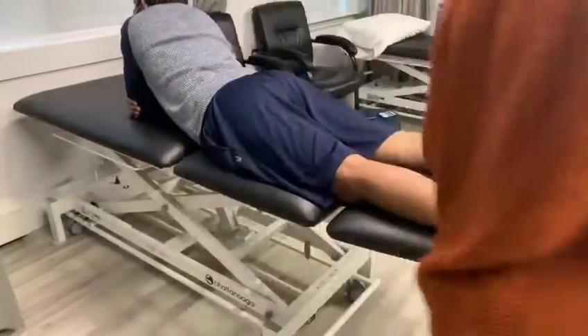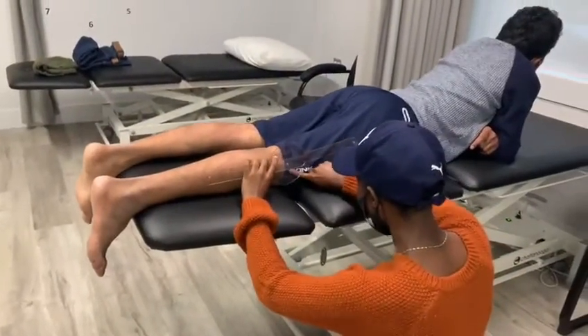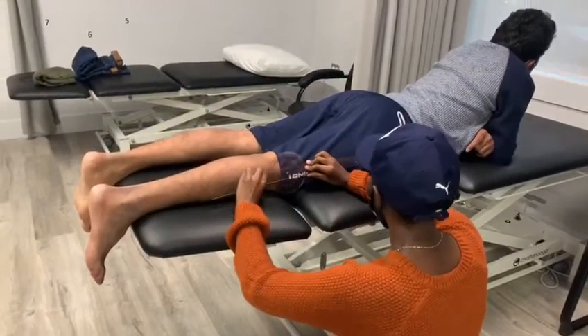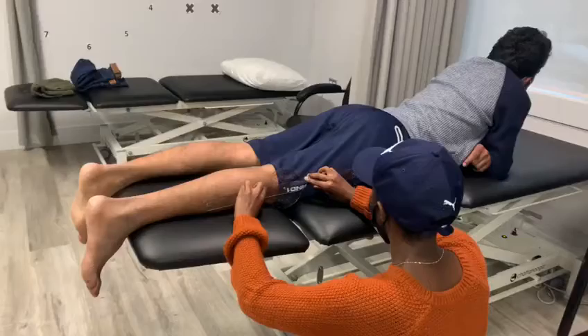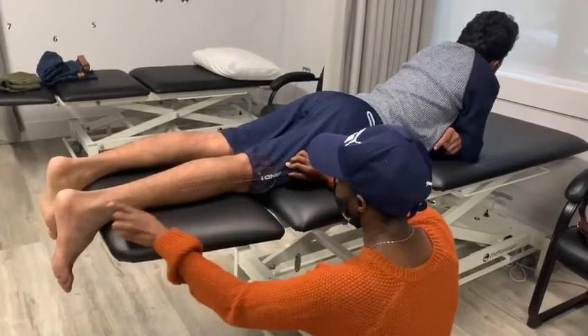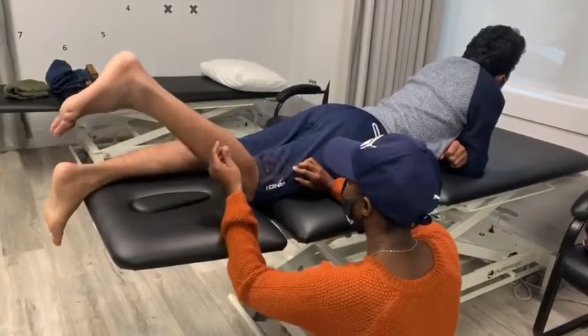And now we're going to try it on the other side, the affected side. Same landmarks here — the lateral epicondyle of the knee, the greater trochanter for the fixed arm, and the mobile arm with the lateral malleolus. Bring your heel up.